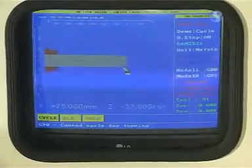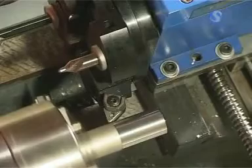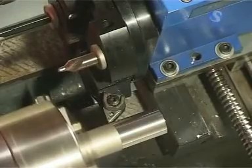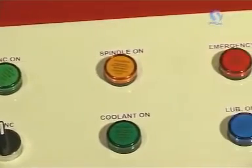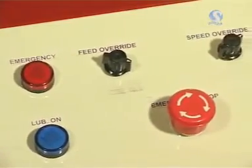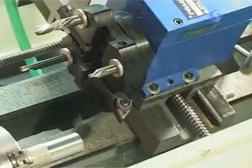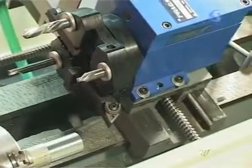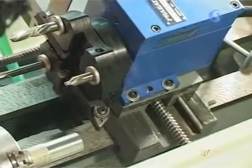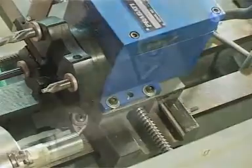Instead of simply listing error codes, they are further elaborated by message windows so as to make them easier to understand. With the introduction of the over-travel limiter and the easily accessible emergency stop panic switch, this lathe trainer has become more reliable even for students learning their first lessons. Any mistakes in programming are automatically detected and the program won't run unless it is completely error-proof.